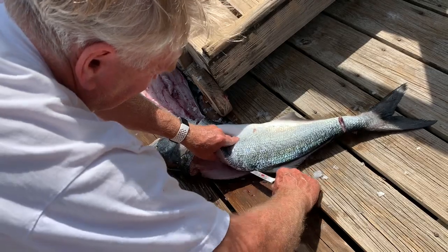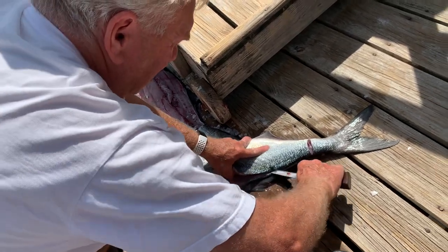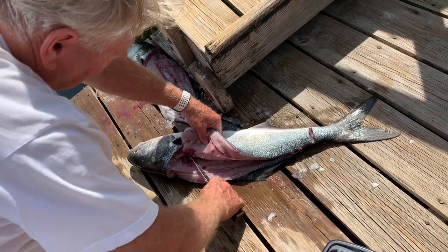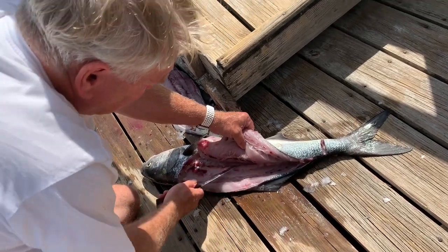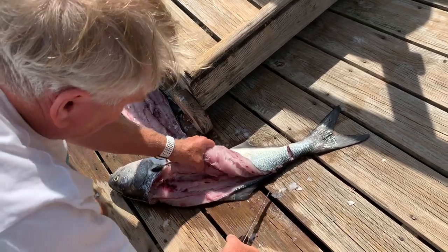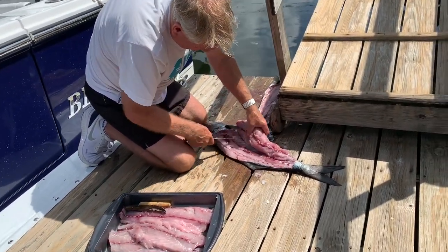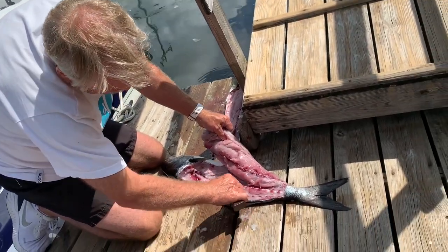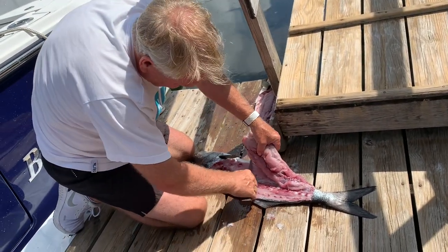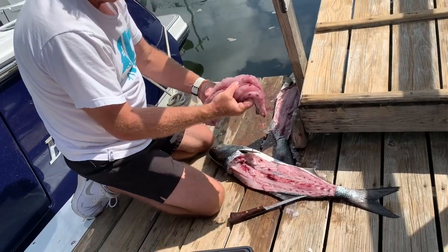Just come right down the midline, staying above the dorsal fin — that's the fin that keeps the fish stabilized as it swims through the ocean. Keep cutting away, getting as much meat as you can without taking the bones. Working like a surgeon here — I actually got training from my dad, he was a surgeon. And then you've got a nice piece of fish.